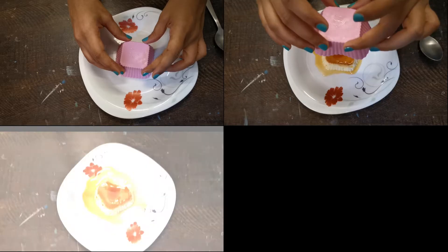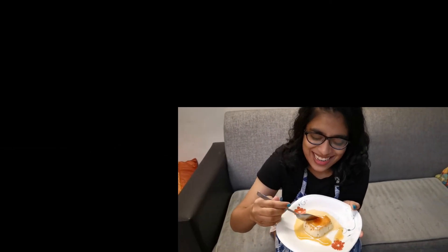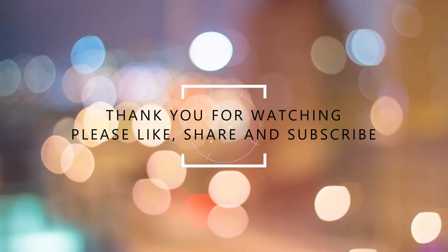You can have it warm or cooled and refrigerated. I'm enjoying this and I'm sure you're going to enjoy this too. Thank you for watching — please like, share, and subscribe. I'll see you soon!